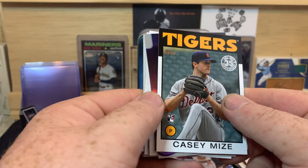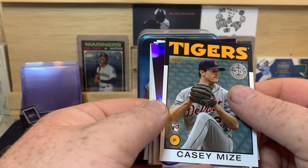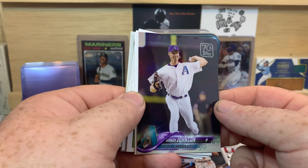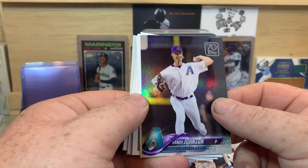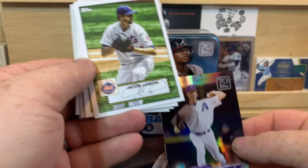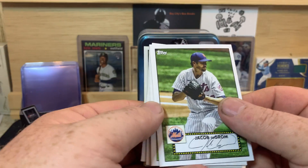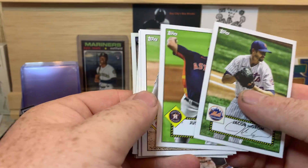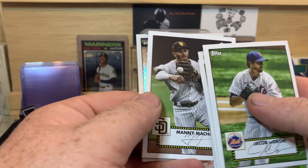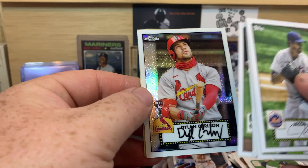Casey Mize — that's a good one. Randy Johnson — that's a cool card, even though he's in his Diamondbacks uniform. And this is the first time I've seen these, and these are exclusive to the tins. Jacob DeGrom, Justin Verlander, Sonny Gray, Albert Pujols, Manny Machado. And our chrome redo is Dylan Carlson — that's a good one.